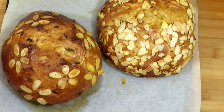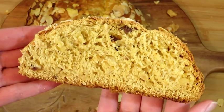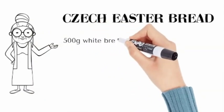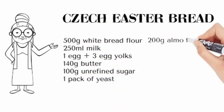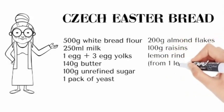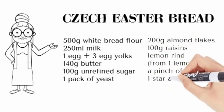We will make traditional Czech Easter bread today with star anise. You will need flour, milk, eggs, butter, sugar, yeast, almond flakes, raisins, lemon rind, nutmeg, star anise, and salt.